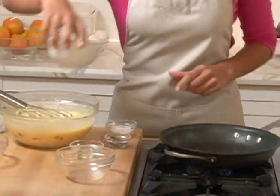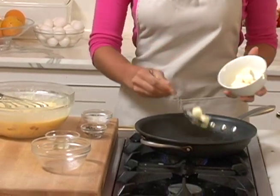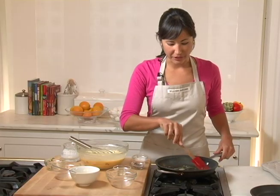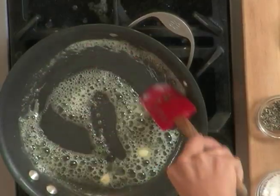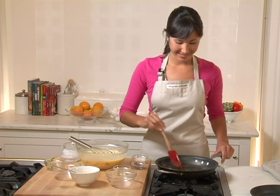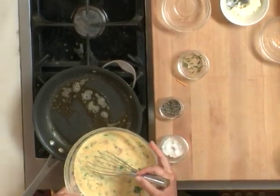Using the same bottom half of our frittata pan, we're going to add another couple tablespoons of butter, and then we'll add our egg mixture. The great thing about this Calphalon frittata pan is that it's basically two pans in one. The deep lower half is really nice for sautéing or frying, and the top more shallow half is excellent for making crepes. Butter has melted — in goes the egg mixture.